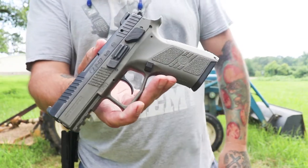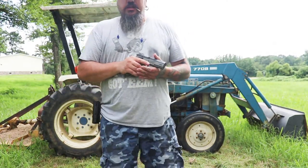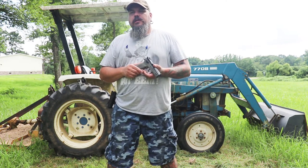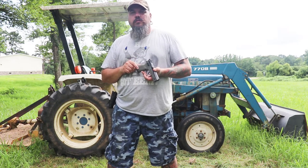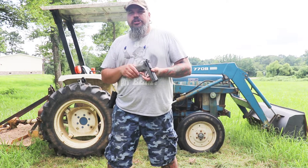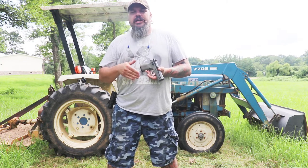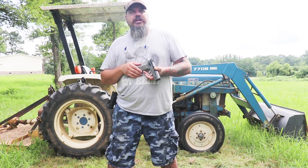I didn't want the suppressor barrel sticking out, didn't want the night sights sitting up a little higher — I wanted it as minimal as I could get. This is what we are shooting today. I've already shot it once last weekend, about 25 rounds, and I thought it shot very well. So we're going to do another shoot and see how it does today.